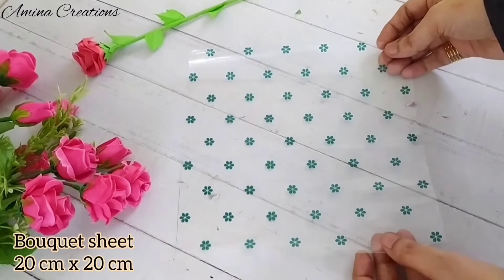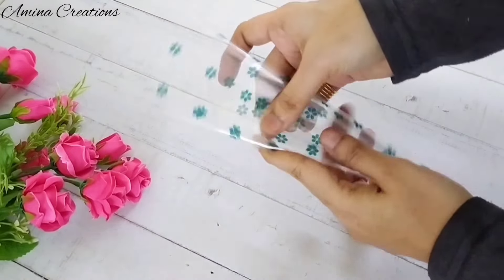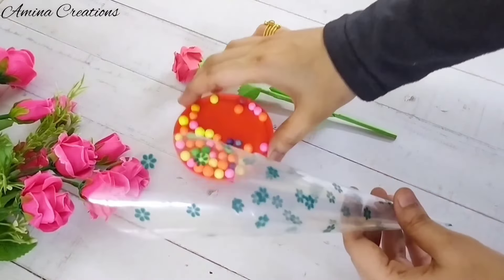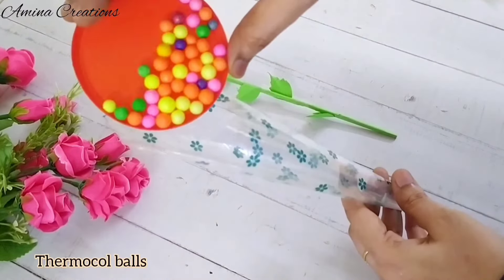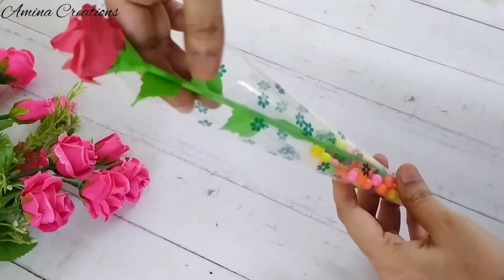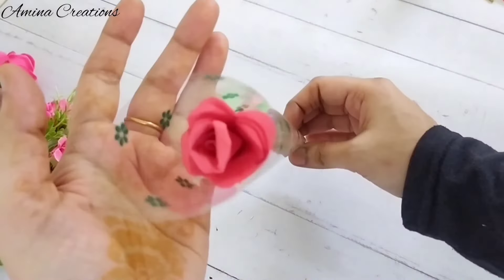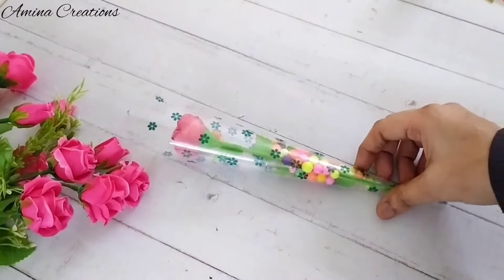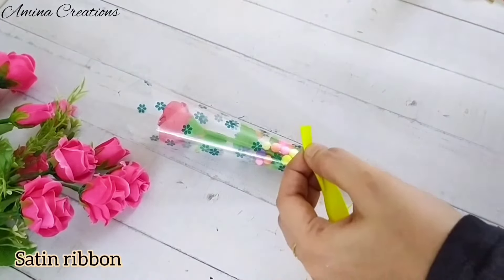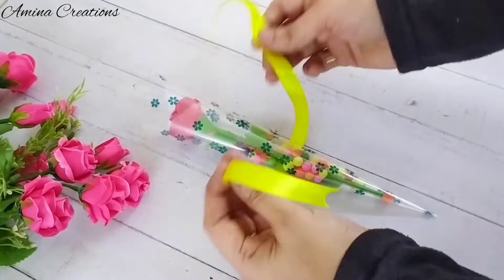For this, take a 20 by 20 cm bouquet sheet, fold it to make a cone and stick a cello tape to keep it in place. I am using some thermocol balls — add the thermocol balls inside and place the paper rose. Now I have taken a satin ribbon, cutting along the edges so that the threads do not come out, and then tying it into a bow.